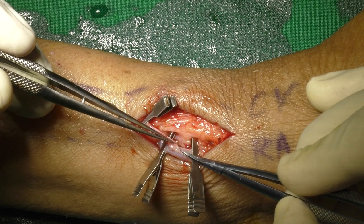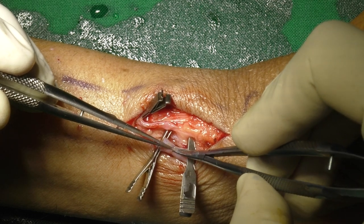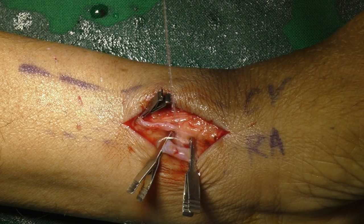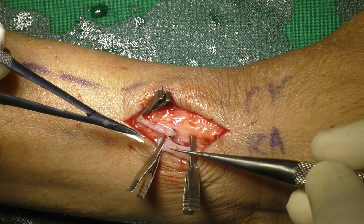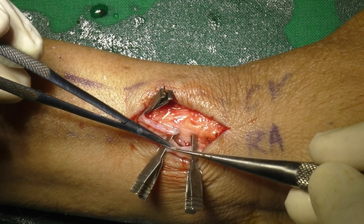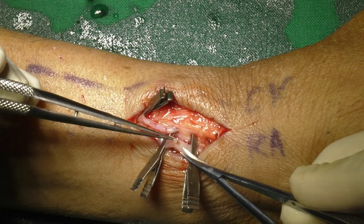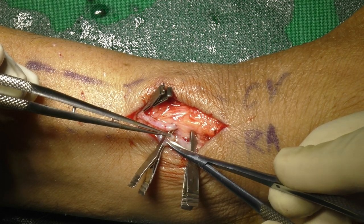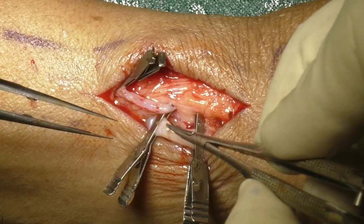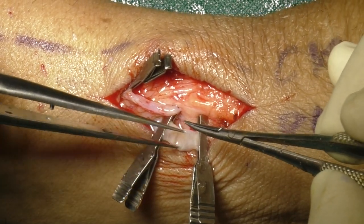Precise arteriotomy is being done here. Once the cut is made on the artery with the right hand, irrigation helps to clear the collected blood in the artery. Jeweler's forceps and micro-scissors are exchanged and then the opposite side cut is made. A full thickness segment of the wall of the artery is carefully excised. Arteriotomy is then dilated carefully with forceps and micro-needle holder.